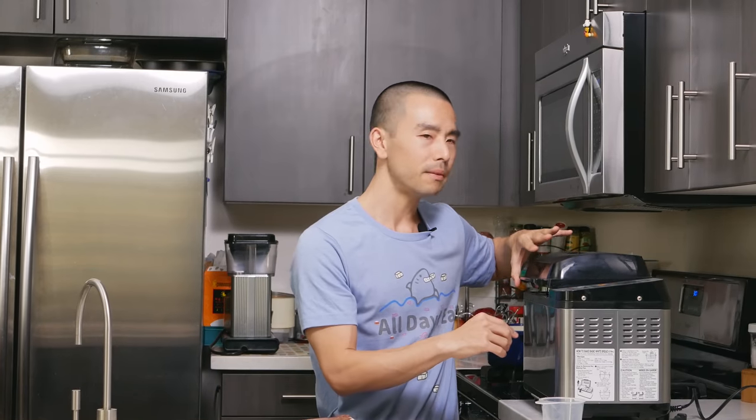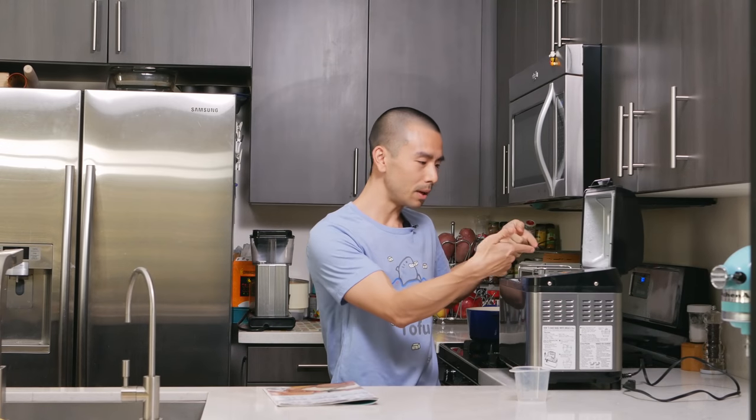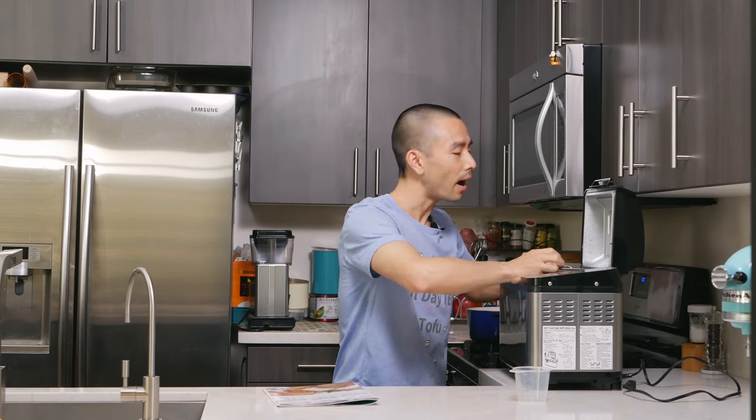Make sure to follow the directions in the manual: always start with liquid first, layer on the dry ingredients, then put the yeast on top. Also, when it starts to bake it gets very warm, and there might be steam accumulated inside — so when you open it be very careful because I got a whiff of really hot steam once. Use oven mitts when taking the bread container out because the metal handles are going to be really hot.